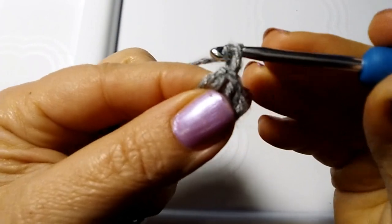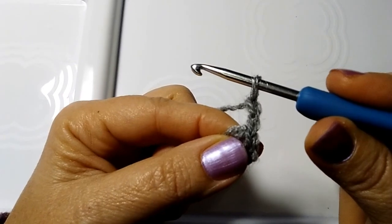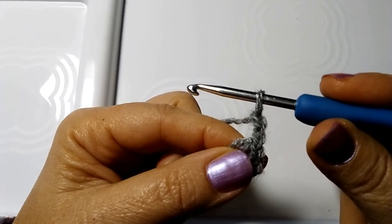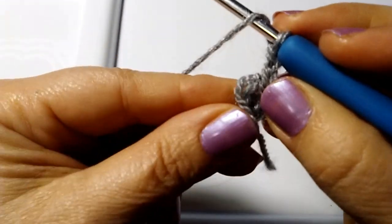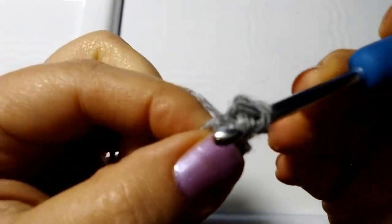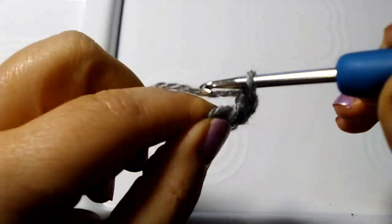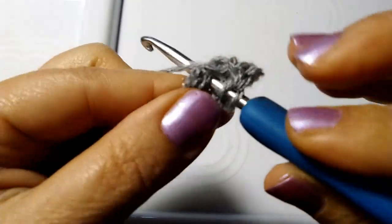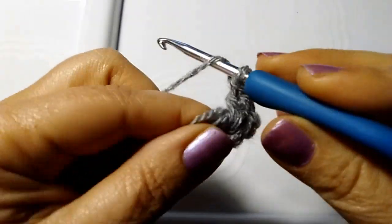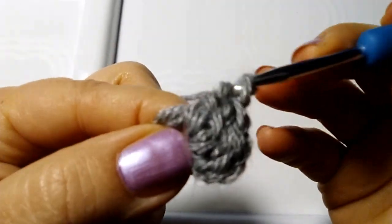From here I make two chains that count as the first double crochet. Now inside this ring I'll make another eleven double crochets, for a total of twelve. Let's begin: yarn over, hook inside the ring, and make the first of the eleven double crochets. Yarn over, into the ring - second double crochet. Yarn over, into the ring - third double crochet. Fourth... fifth...